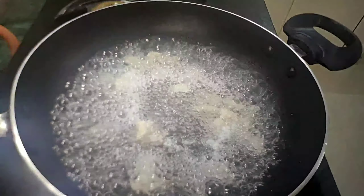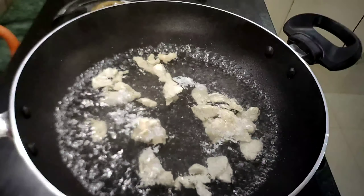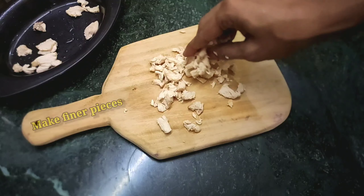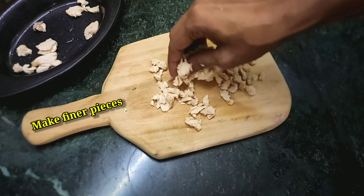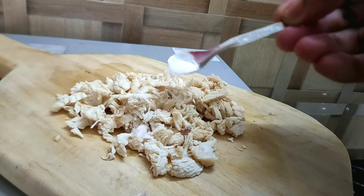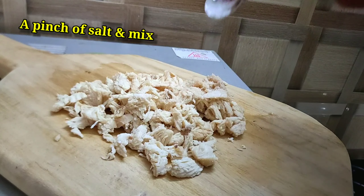So the chicken is boiled enough. Now, using your hand, shred the chicken into finer pieces. Add a pinch of salt and mix it into the chicken.